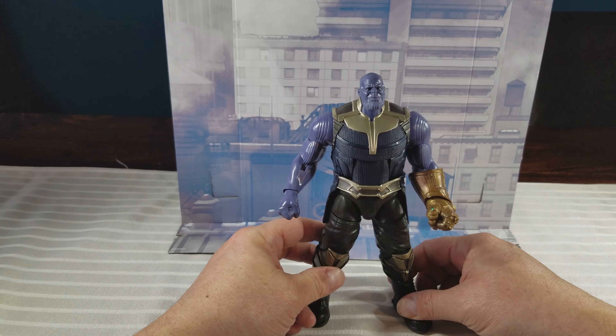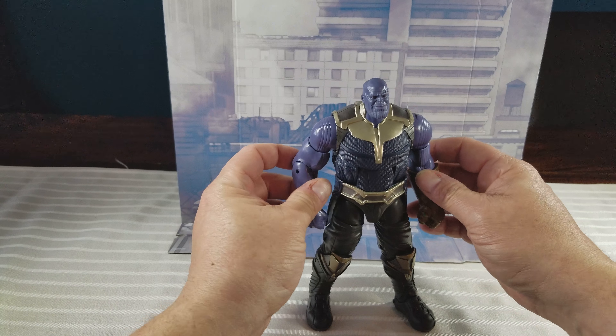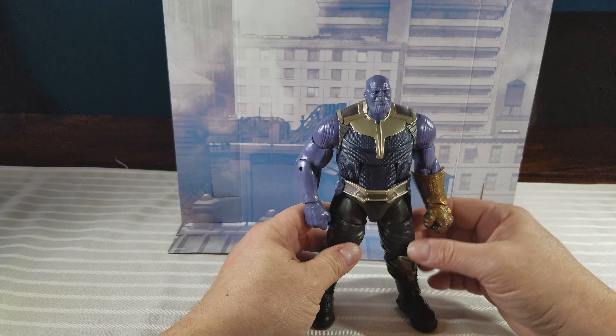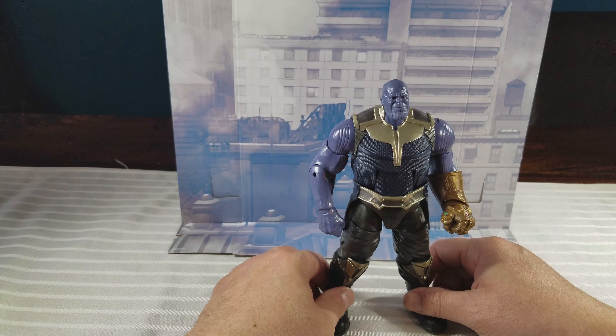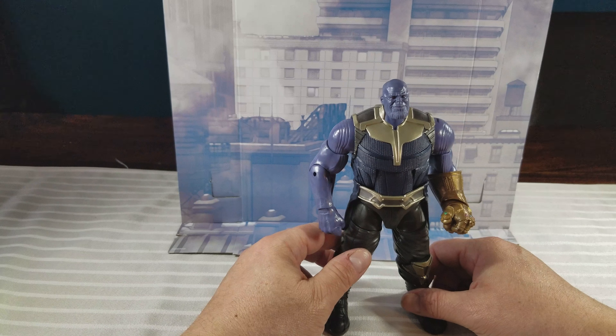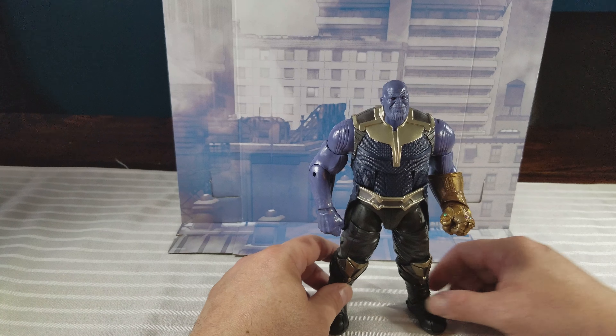This is your Thanos Build-A-Figure from the new Marvel Legends Infinity War Wave 1. If you like our video, give us a like, thumbs up, subscribe. This is Big Pun's Toy Box, out.